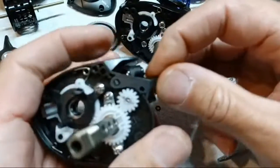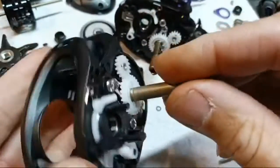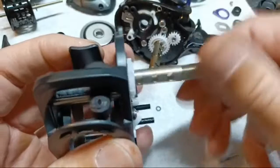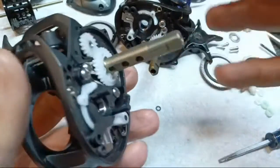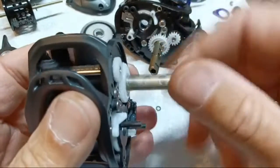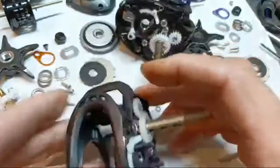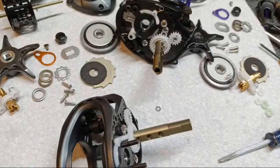It looks and feels fragile — it may not be, maybe it's pretty tough — but don't get rough with it. We've got that back together, and that is the hardest part of the whole thing. Now we've got the bearings in — turn it, make sure nothing feels bound up. If it does, put the whole reel back together to figure out what's wrong.